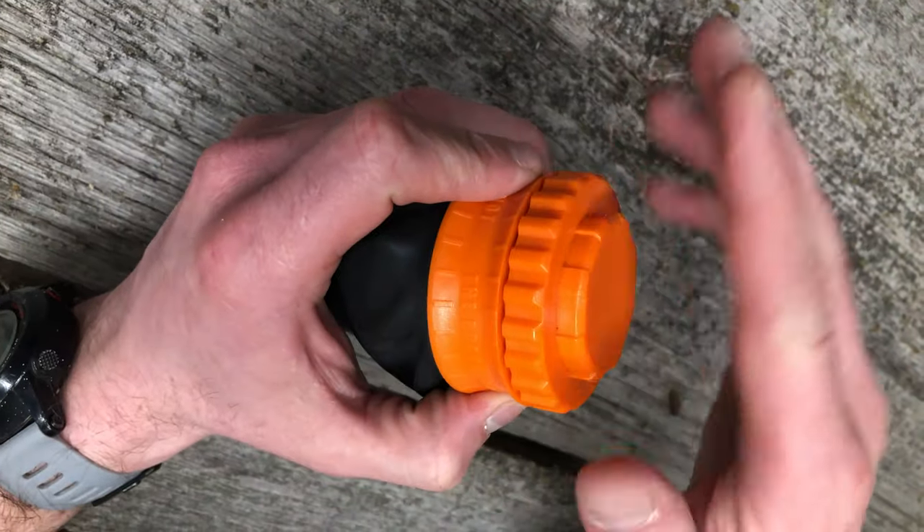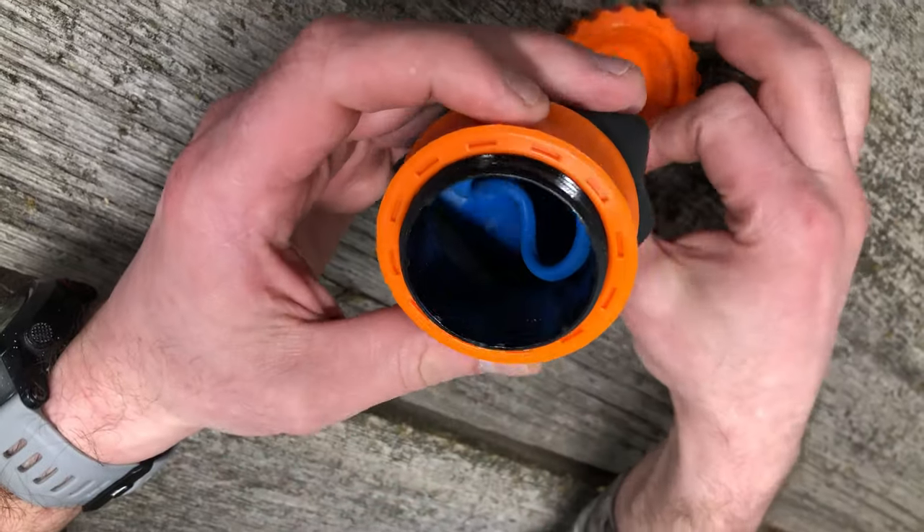It says it'll shoot up to 350 feet per second — that's faster than my bow. It's gotta be able to kill something at that speed. Right out of the box it comes with a screw top that has more stuff inside: instruction sheets and what looks like an extra pouch.